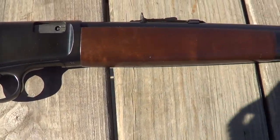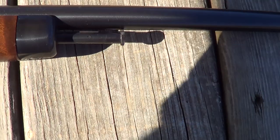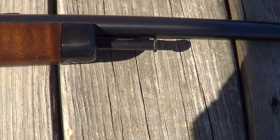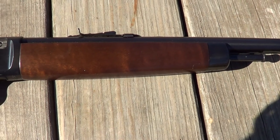Another thing that's unusual about it is this is your charging handle up here. Push that back to work the action and load a round. I'll get this thing loaded up and we'll put a few rounds through it today.